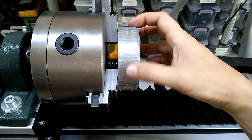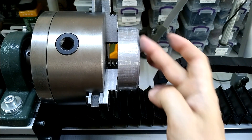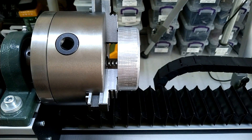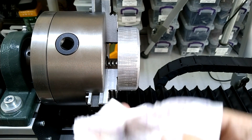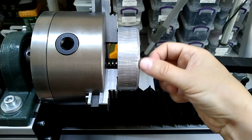It gets shinier and shinier and smoother and smoother, so you can definitely get black fingers, but you can smooth it out and it gets shiny.